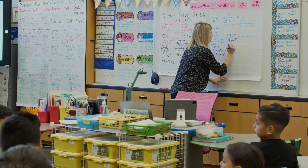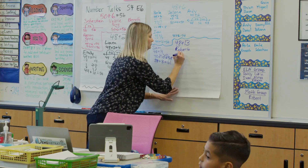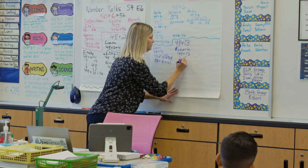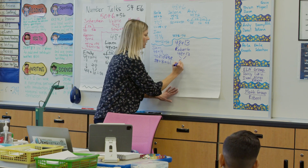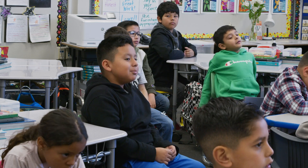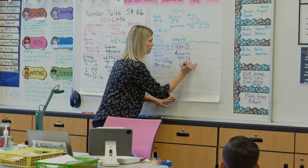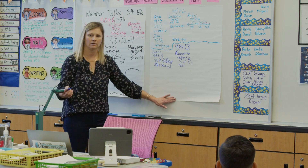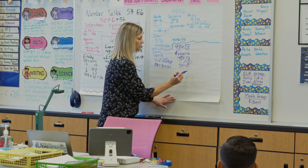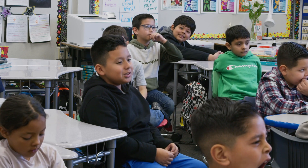Roberto: plus the 10 from the 13 to the 40 — you want to do 40 and 10, which is 50. And then can I break apart the 3 to make it 2 and 1? And 2 plus 8 is 10. And 10 plus 50 equals 60. And then 60 plus 1 is 61.